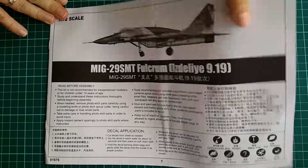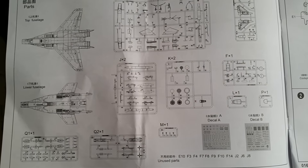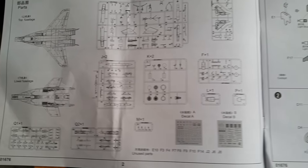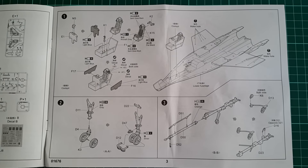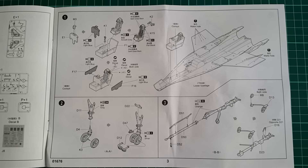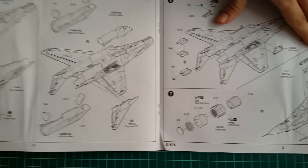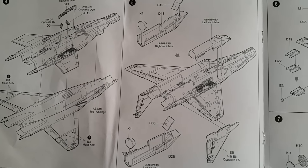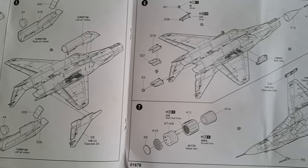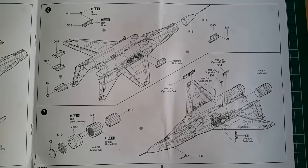Anyone who has seen or owns a Trumpeter airplane or helicopter kit is familiar with the concept. The description of the sprues is the start, then seats and cockpit will begin your build, like pretty much all aircraft available on the market. A nice add-on is the wheel towing rod in case you want to add that to a small vignette. Not many parts in general, and this goes for the hull build — no unusual complications, just the basics. This is typical for 72nd scale kits.